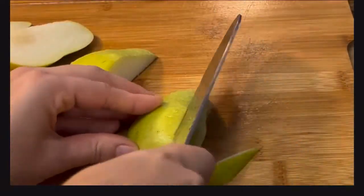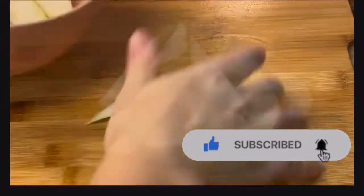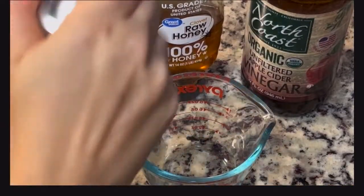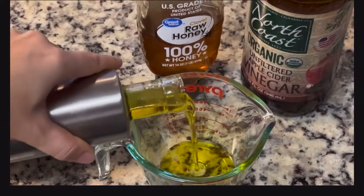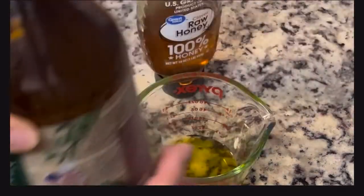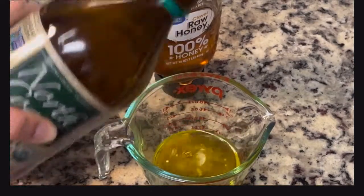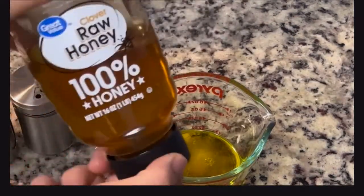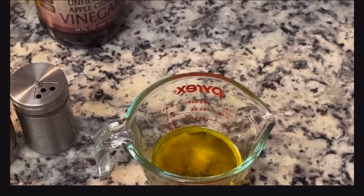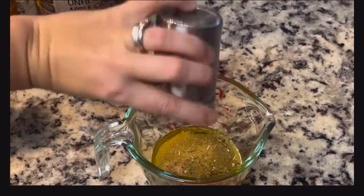For the sweet ingredients, I have a Bartlett pear — I'd use a Bosch but my store didn't have them. Just slice them up thin and cover them with a damp paper towel so they stay fresh. For the dressing: a quarter cup of olive oil, two tablespoons of apple cider vinegar, one tablespoon of honey, a couple dashes of garlic powder and oregano, then salt and pepper. Whisk it all up and that's your dressing.